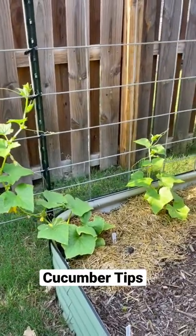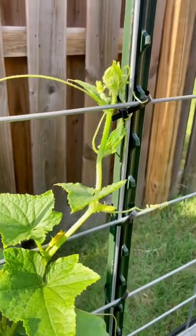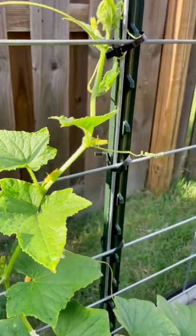It's almost cucumber season, so let's talk about it. What cucumber tips do you all have? Here are some pollinating basics if you're new to cukes.